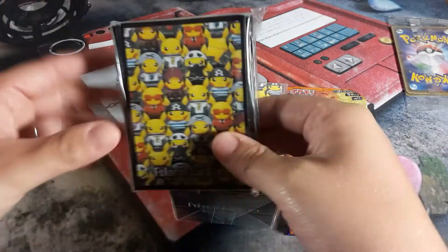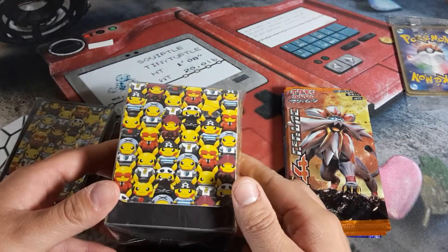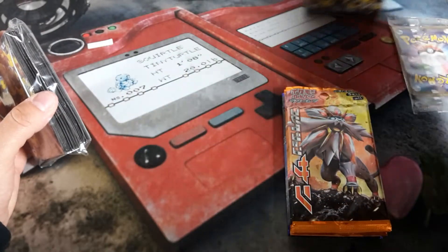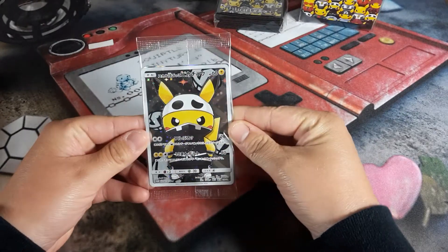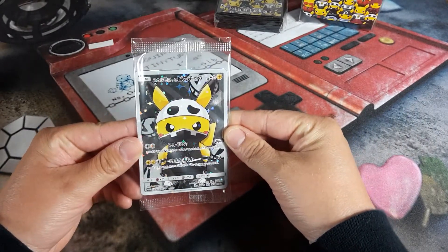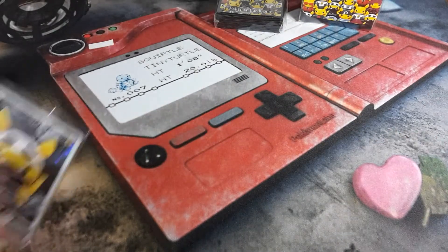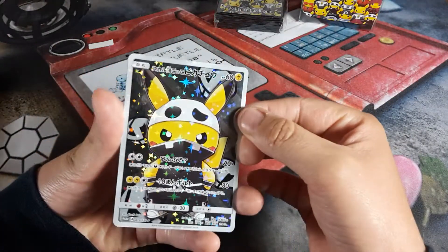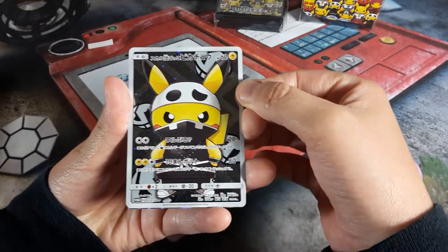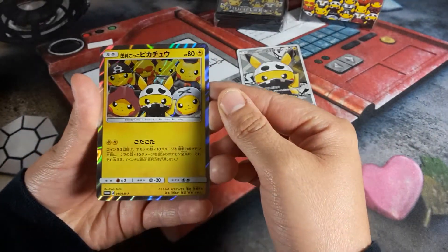These are really nice — I like to collect different ones of these. And then your box, so we'll set these off to the side. And what we're waiting for: the nice full art Pikachu Team Skull. Look at that! Let's open up the other one and see what it looks like. That's pretty — and here's the other one, ooh look at that. That's a nice one.